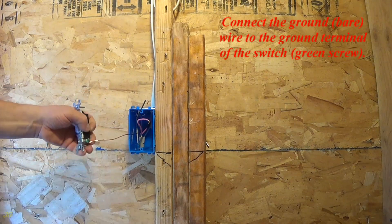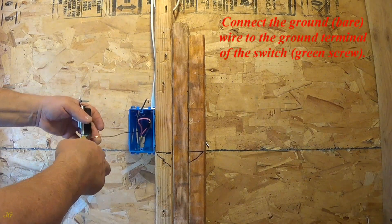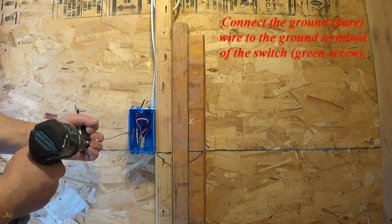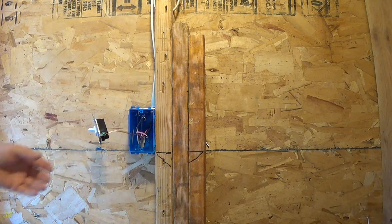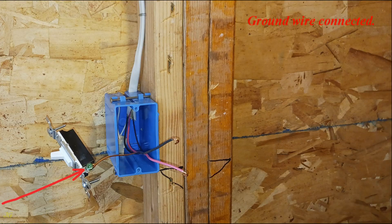Connect the ground, bare, wire to the ground terminal of the switch, green screw. Ground wire connected.